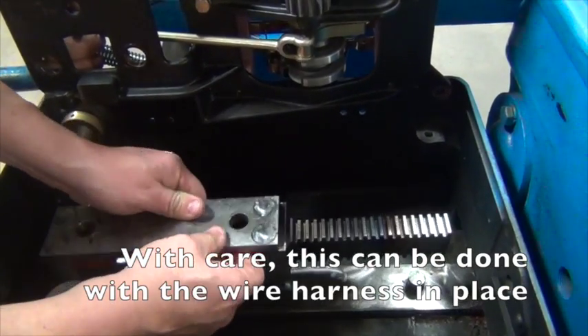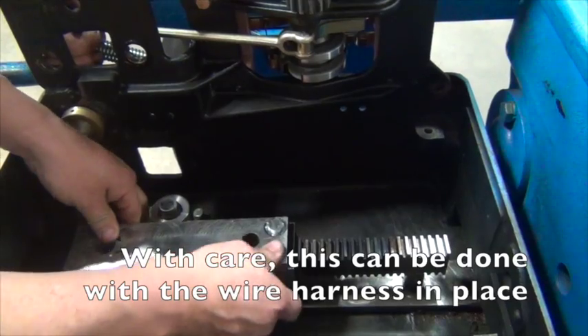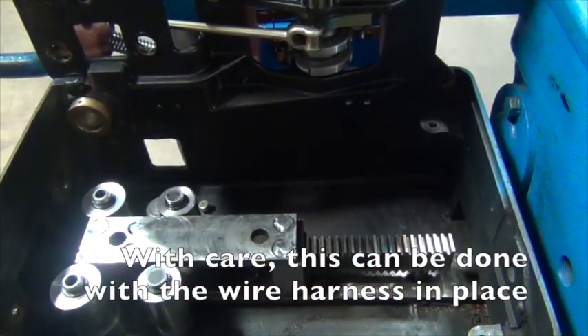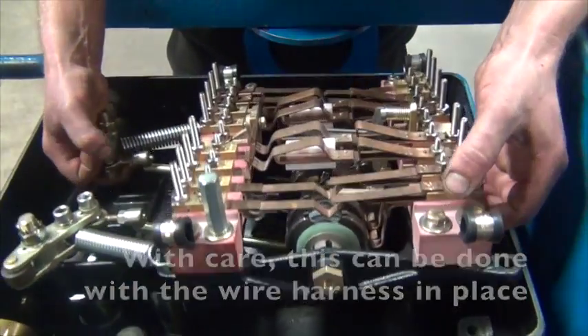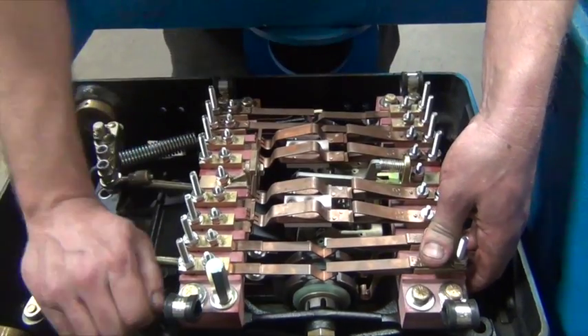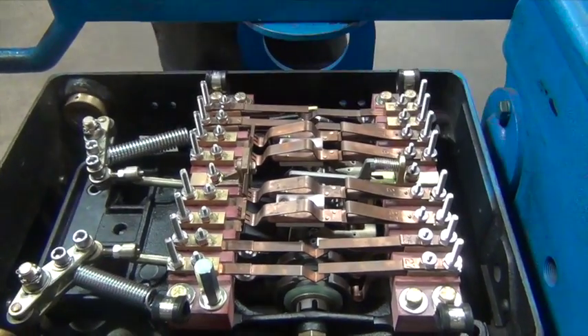Note that it is critical when lifting the controller out of the machine to maintain the relationship between the gear on the controller and the rack gear on the lockbox. In other words, don't let the lockbox slide and don't let the gear turn to another position.